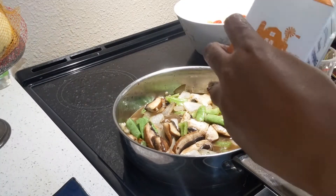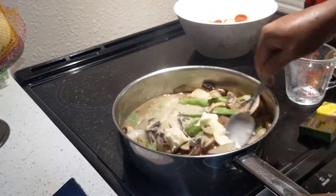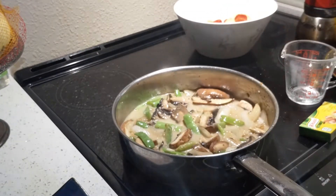Add cream and mix it together, then add salt and pepper and let it simmer for a few minutes.